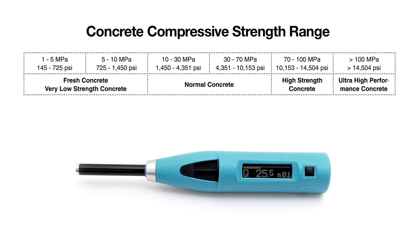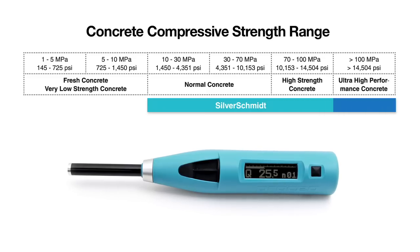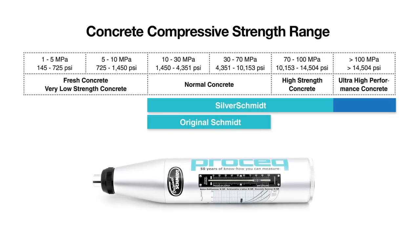With the fully integrated digital SilverSchmidt, ProSec offers the most advanced rebound hammer available in the market. The original Schmidt is the basis of every international rebound hammer standard and remains the benchmark against which all rebound hammers are compared.